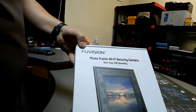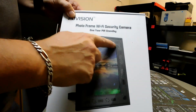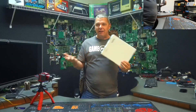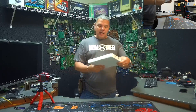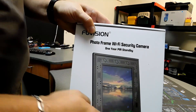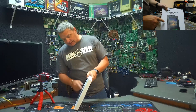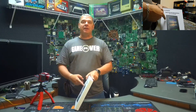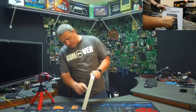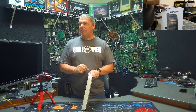What we've got here is the FooVision Photo Frame Wi-Fi Security Camera. Now the picture on this is awesome. The boxing itself is kind of cheap, obviously made in China, but the picture - check that out - that is an awesome picture. I want to see if this actually looks like this. It's supposed to have Wi-Fi capabilities but have a camera built into the frame, so you can't even see where a camera would be based on the design. Let's crack it open and see, shall we?